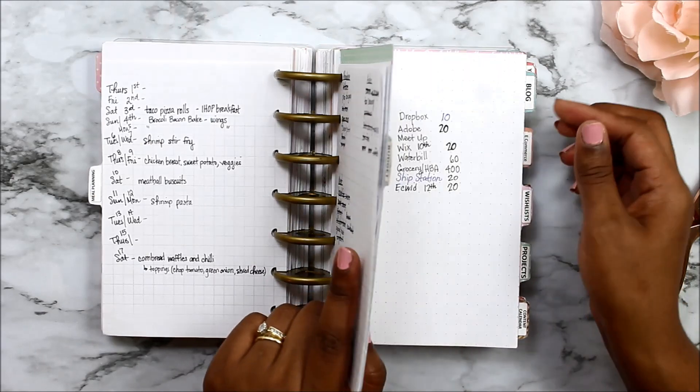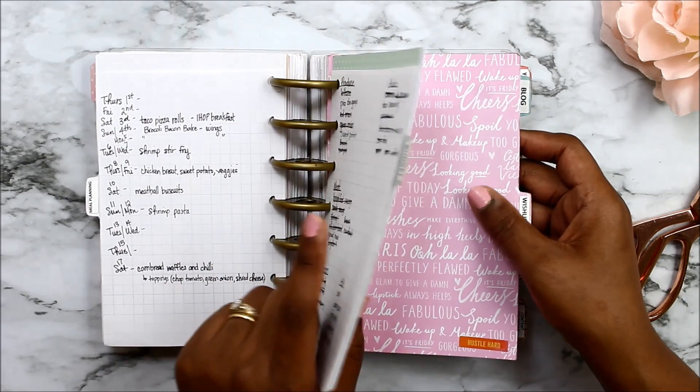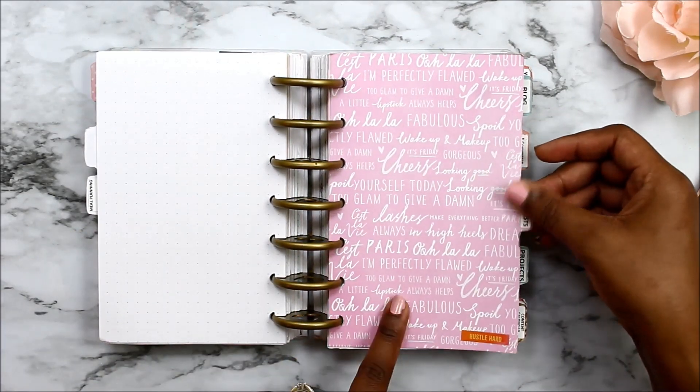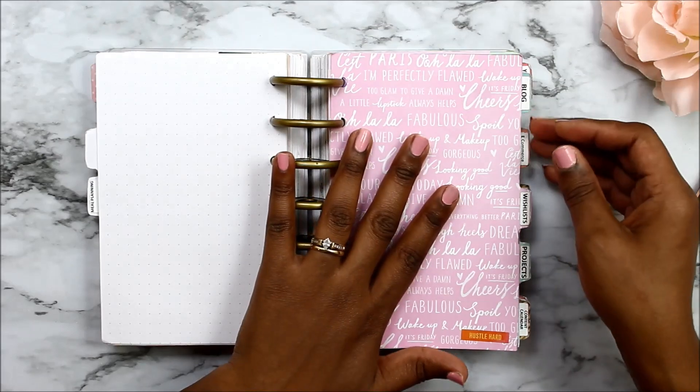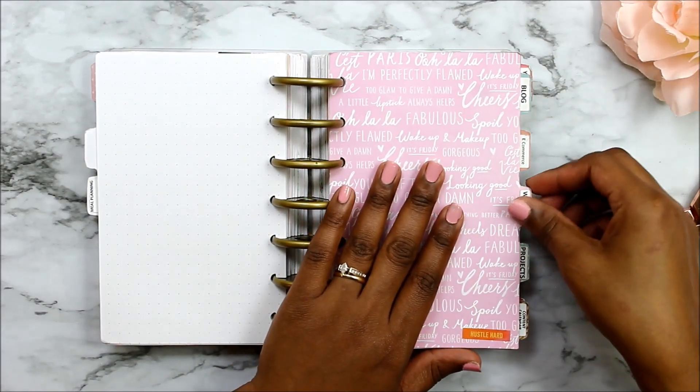Then I go into my budget section and I just write my budget in that section. Then I have a section for my wish list.